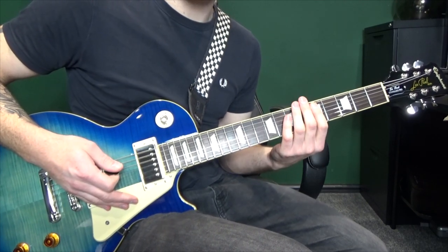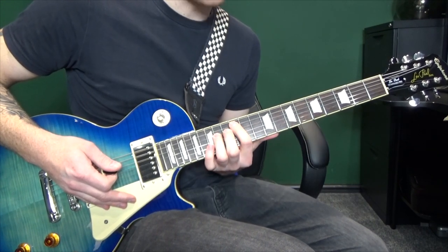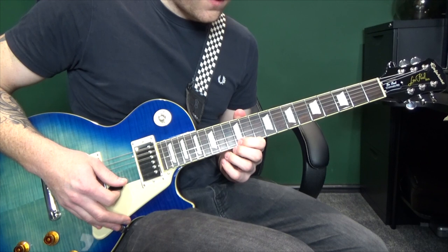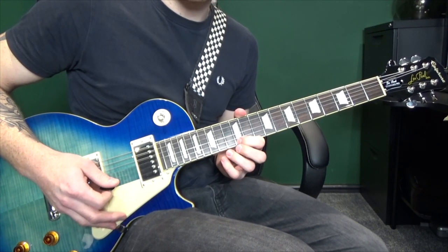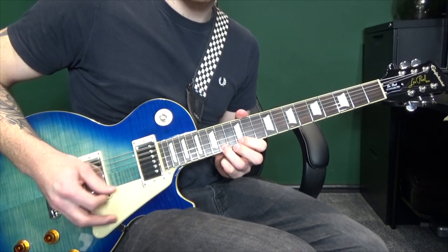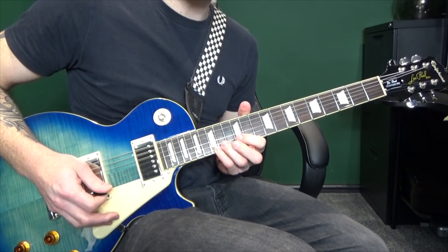We're going to play that twice, but instead of sliding down the second time, just let the twelfth fret power chord ring out. Before we move into the lead, we're going to hit the first string at the twelfth fret once, and then three more times before moving on to the fourteenth fret. Three more times, then the fifteenth fret, and do a little slide down.